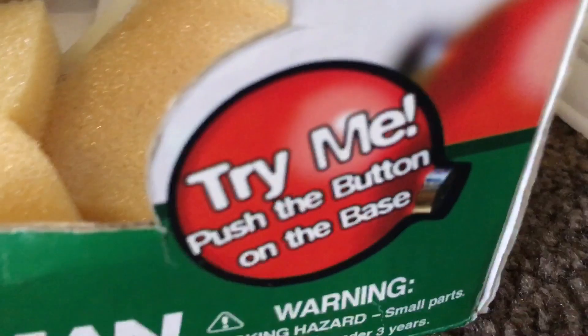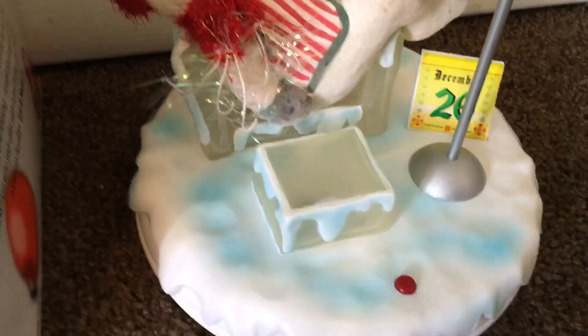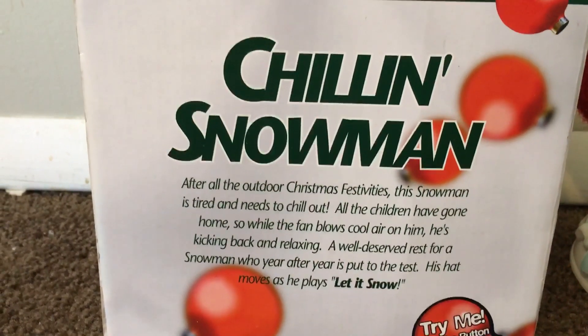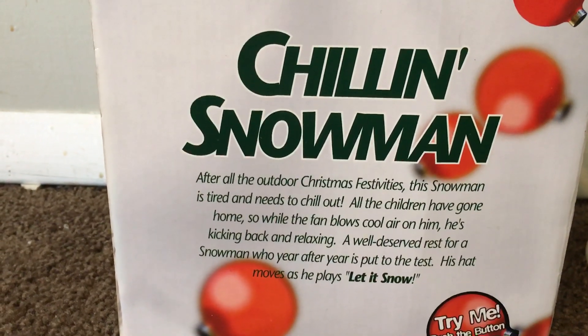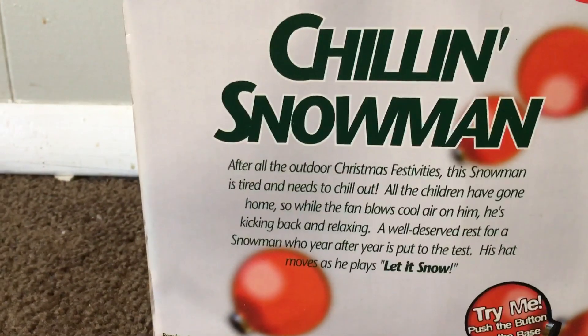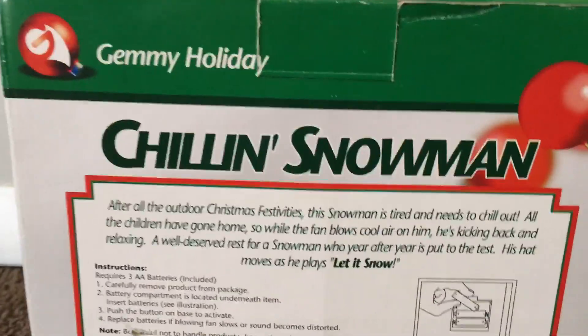It was really dusty when I got it. We'll take a closer look at it after I show the box. Here's the side of it — it says: 'Chillin' Snowman: After all the outdoor Christmas festivities, the snowman is tired and needs to chill out. All the children have gone home, so while the fan blows cool air on him he's kicking back and relaxing — a well-deserved rest for a snowman who year after year is put to the test. His hat moves as he plays Let It Snow. Try me — push the button on base.'